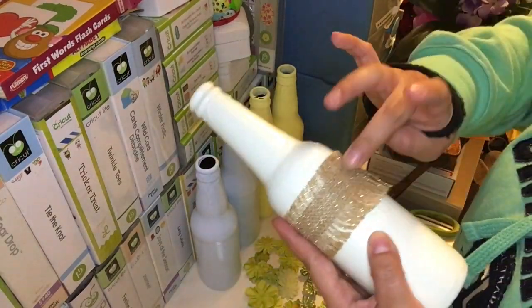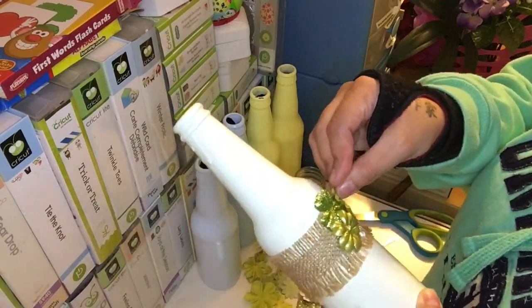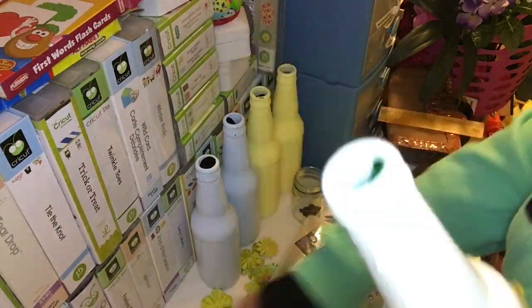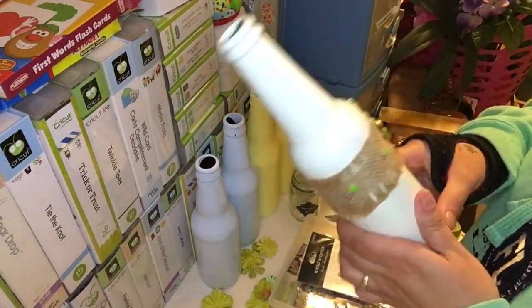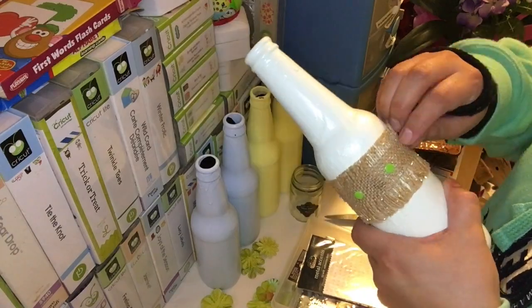Now I have my green pastel bottle. I grabbed my burlap from DollarOne.com and wrapped it around. I grabbed green glittery leaves from Michaels and glued them on top. Then I put some yellow gems on it and some green matte gems around the border. And that's it — this bottle is done.